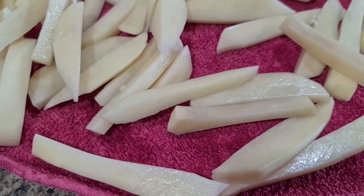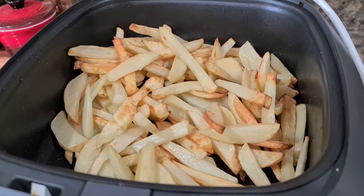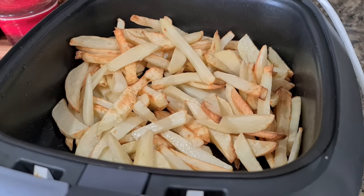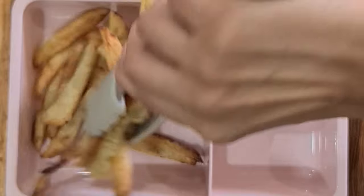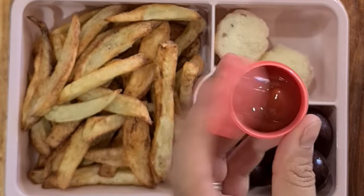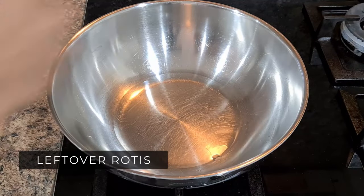Next is French Fries — a very exciting option for kids. You can use potatoes or sweet potatoes. An air fryer is ideal as you don't need to deep fry them and they still turn out nice, golden and crispy. Sprinkle black salt, black pepper and a little chaat masala to take them to another level.